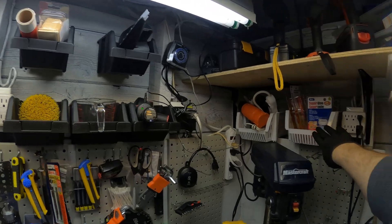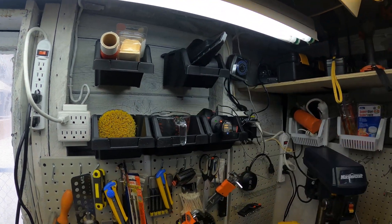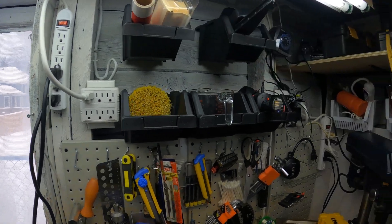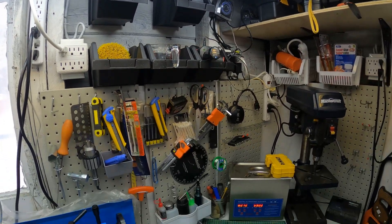All these containers came out good — dollar store specials. I think these were dollar store too. I went and looked for more but I couldn't find them. All my vacuum stuff. Tags for when I'm tagging equipment when I know I'm not going to be back to it for a long time. My memory is not that good because I have too many damn projects.